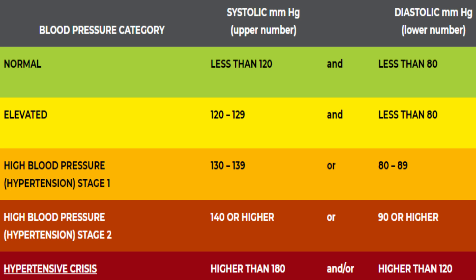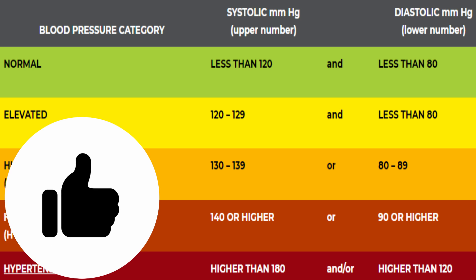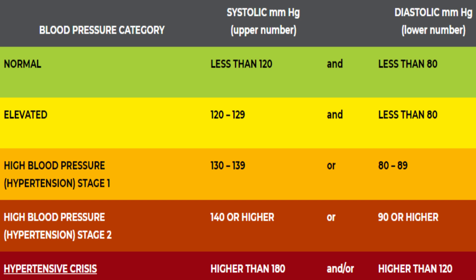Blood pressure normal range also depends on age and body weight, which will be discussed in detail in future videos. If you found this video helpful, please give it a thumbs up and share it with your friends and family — it may help someone monitor their blood pressure properly and correctly.